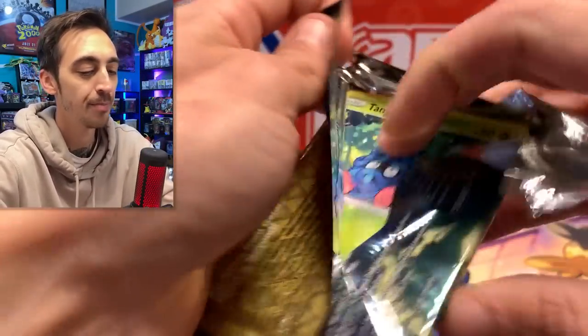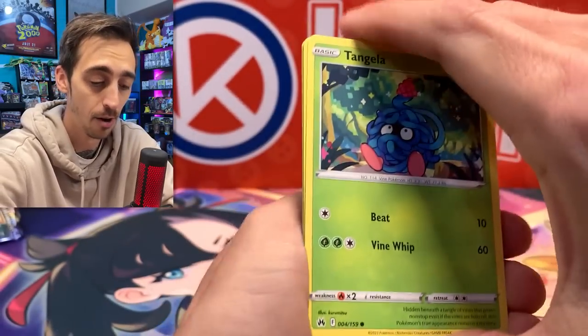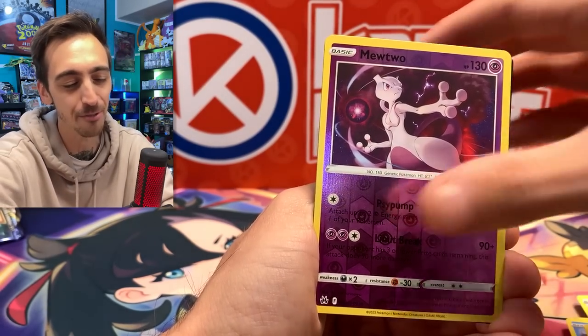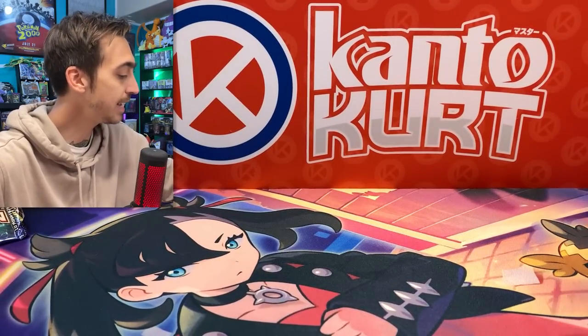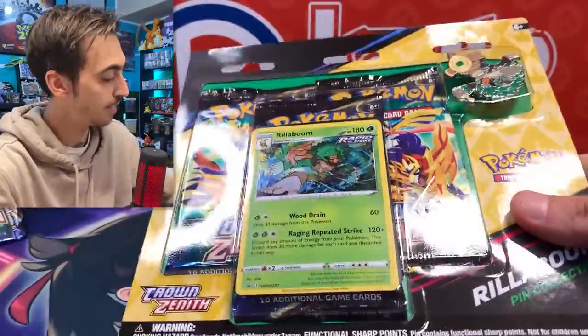Last pack magic from the Morpeco Marnie collection box. We got Mewtwo for the reverse and Exeggutor for the rare. That's okay, this box was fire. Let's get into all of these pin collections — I'm probably not going to open the entire case, just about half of it.